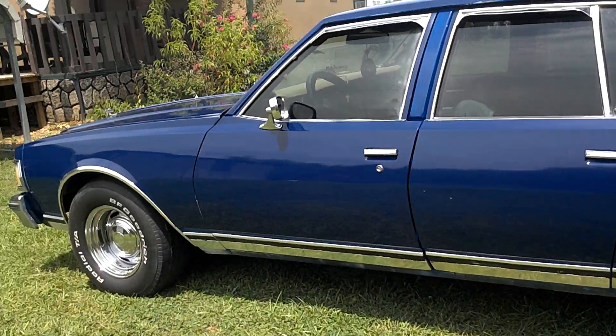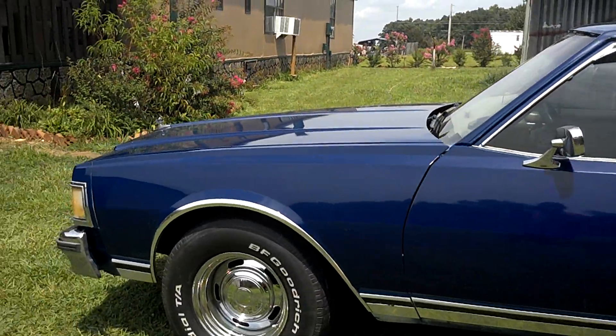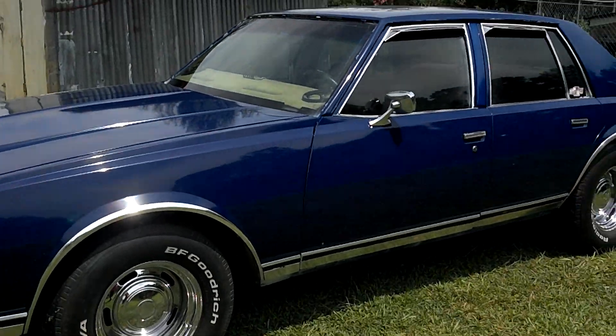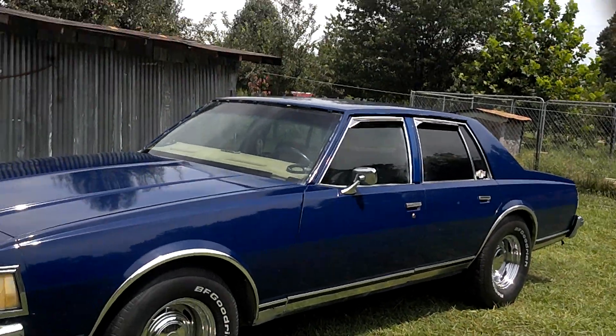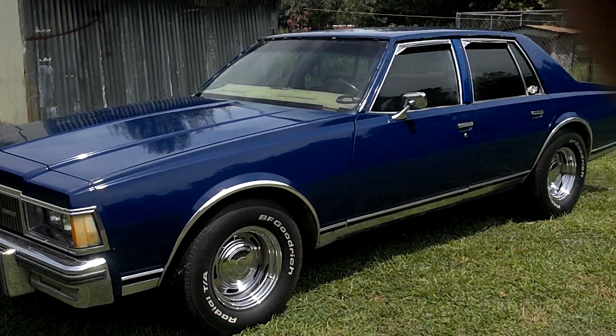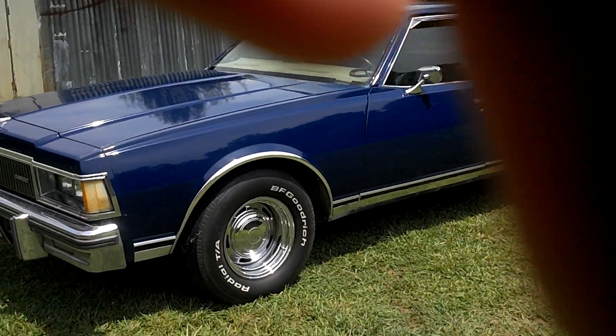For right now it looks pretty damn good just for a roll-on paint job. People usually don't know it's a roll-on paint job until I tell them, and it's good enough for me.